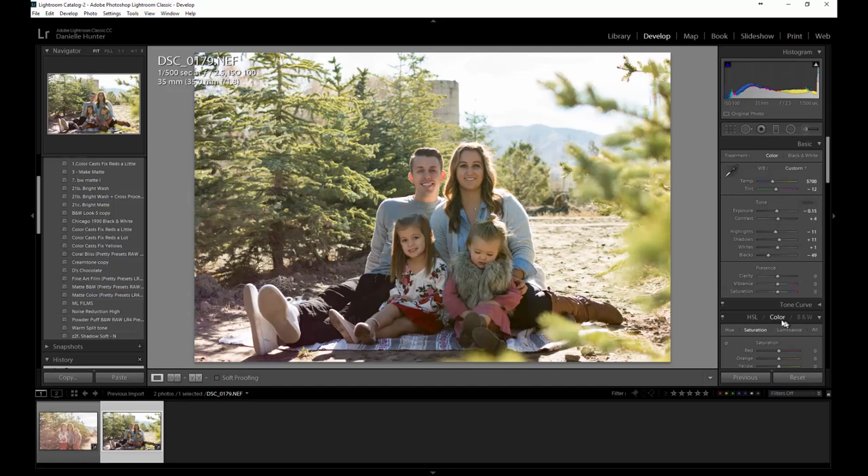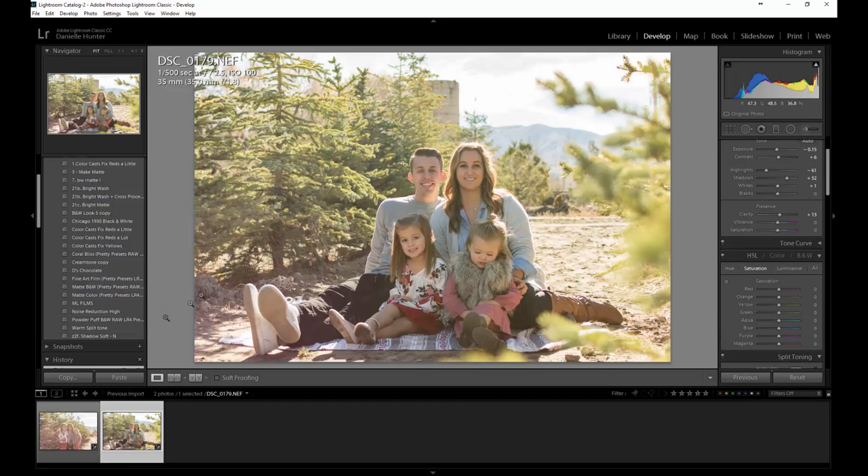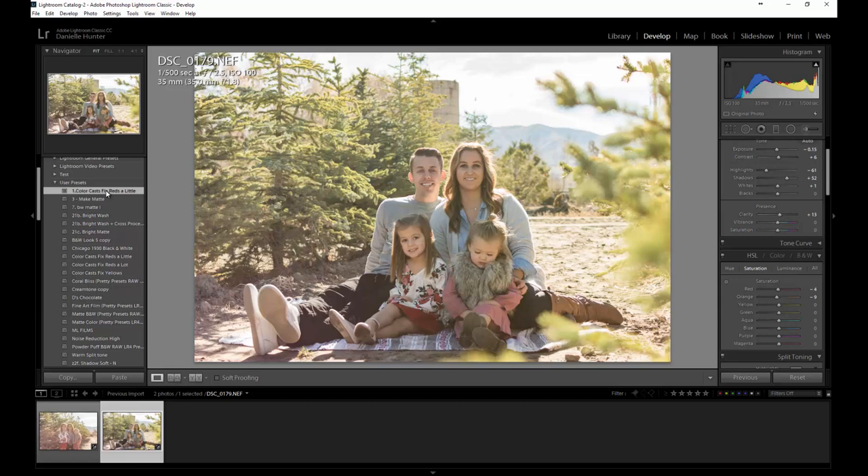Now working our way down — I hit Auto because it pushes things in the right direction. I can get rid of the blacks if I want, bump up the shadows, and warm it up a little more. Highlights are one of the issues we're having trouble with. I'm going to bump contrast up because we'll actually reduce it later. I'll push clarity in just a tiny bit. I have a preset called 'Color Cast Fix Reds a Little' — it applies negative 4 on oranges and negative 9 on reds.